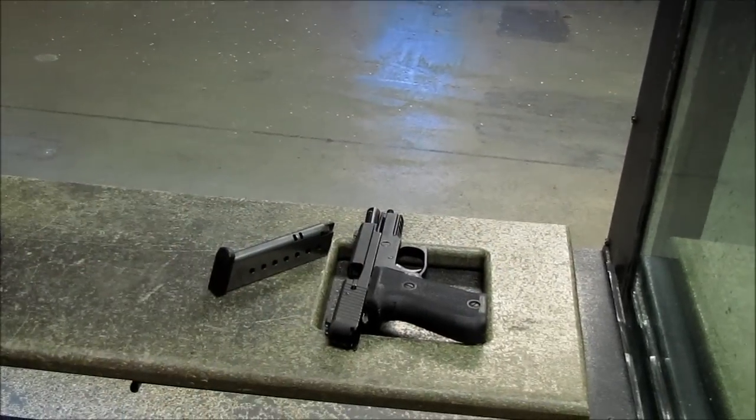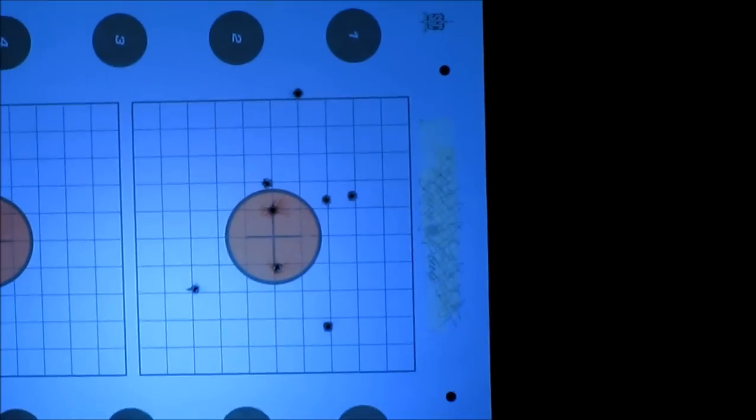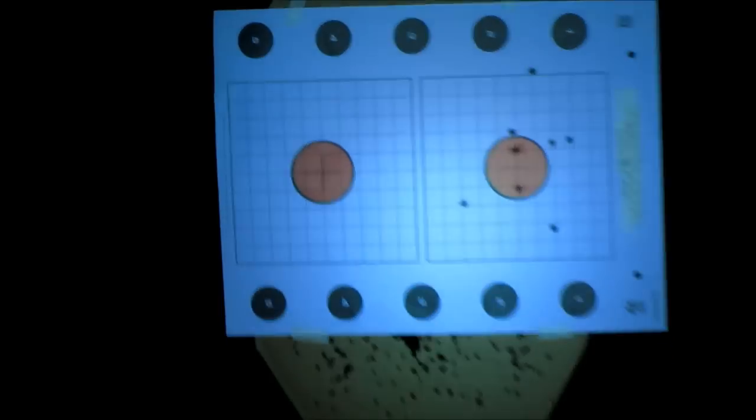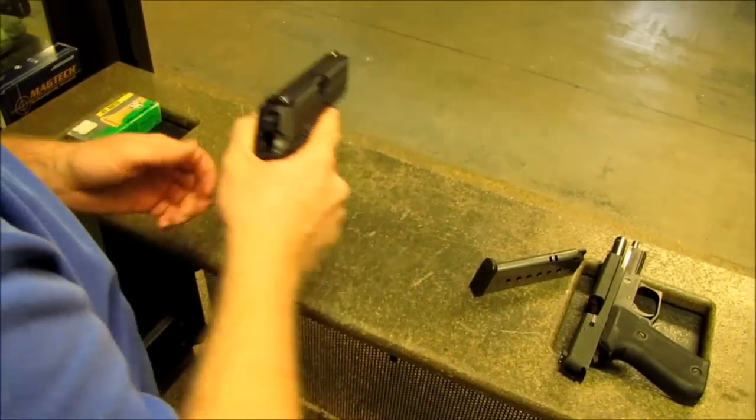That was the 220. Does it look as bad as it feels? Got one high but the rest are pretty close in there. Okay, so you're loading up the FNP? Yep. All right, whenever you're ready.